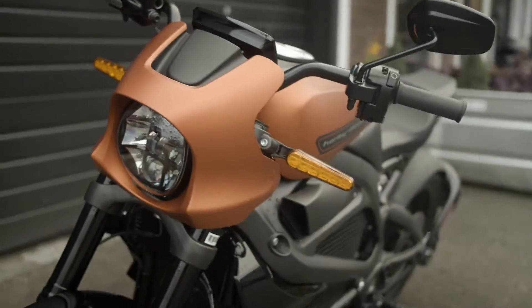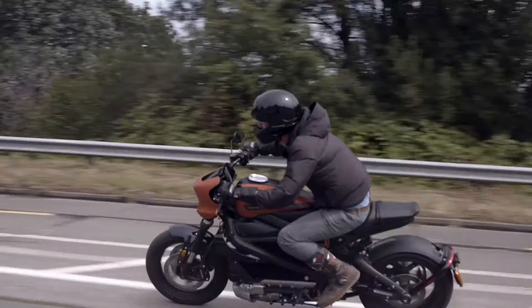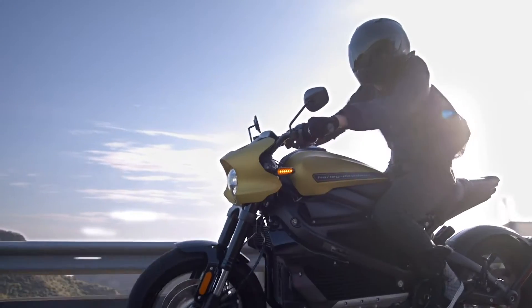I think if you design a motorcycle properly, you can evolve the design into a variety of segments. Creating an off-road version of LiveWire was a rather natural evolution because we had the bones right. The bike looks right. It feels right when you ride it.